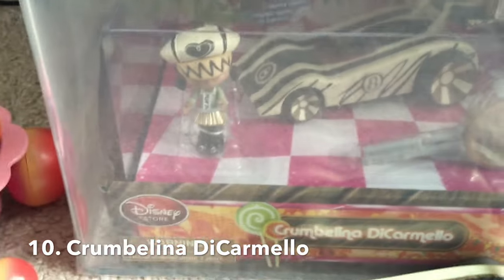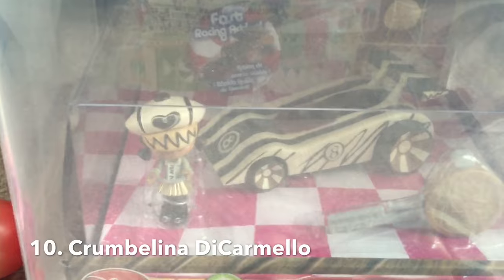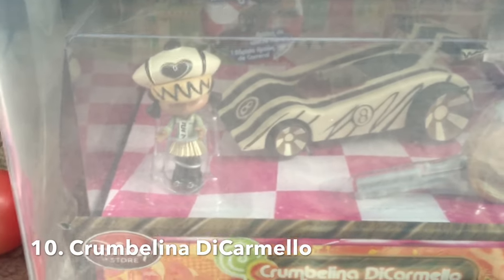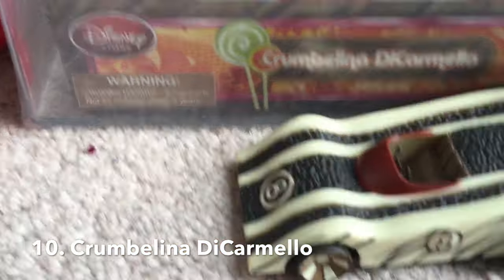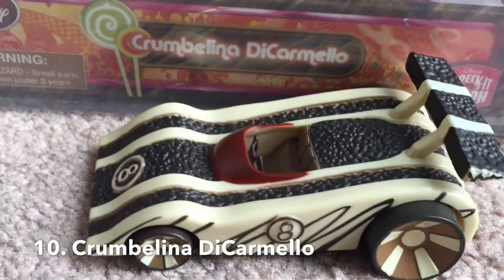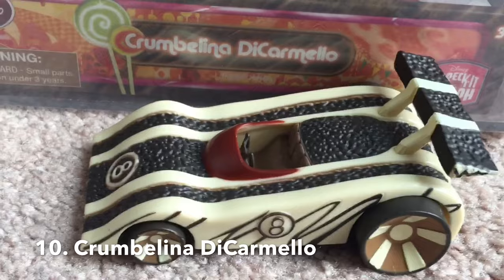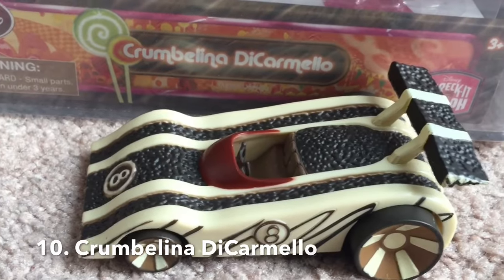Then we get to D. Carmelo. She had the number eight card that Vanellope used to catch Wreck-It Ralph. When you look at her cart, it has that flat surface look — not only aerodynamic, but serving the primary function of catching Ralph right before he was going to fall into that hot cola.